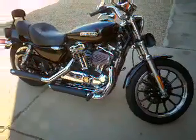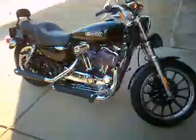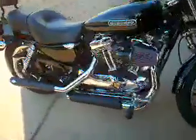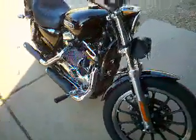This is my 09 Sporty Low 1200. I just installed a heavy breather and some Vance and Hines slip-ons. I also put a super tuner on it and she's running great.